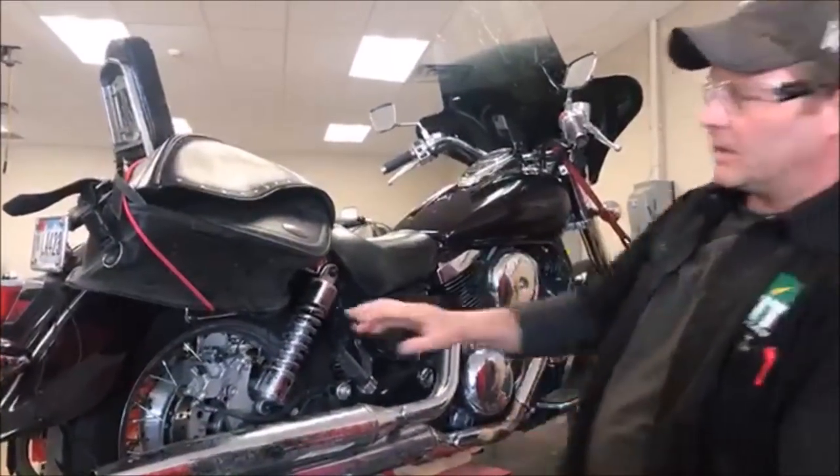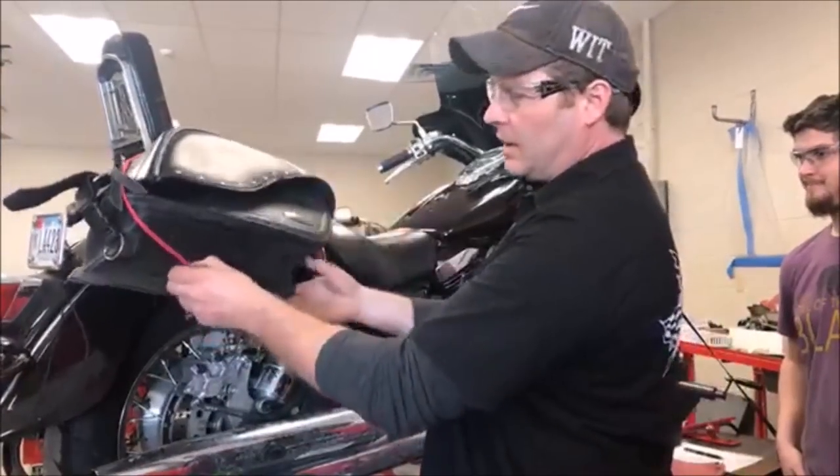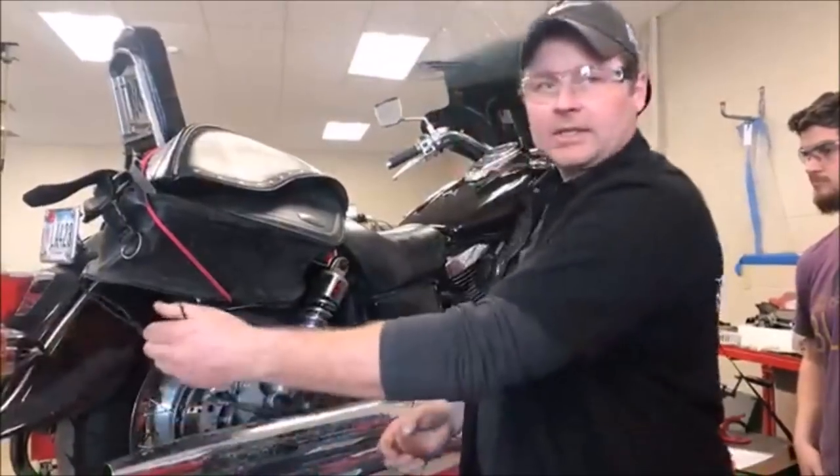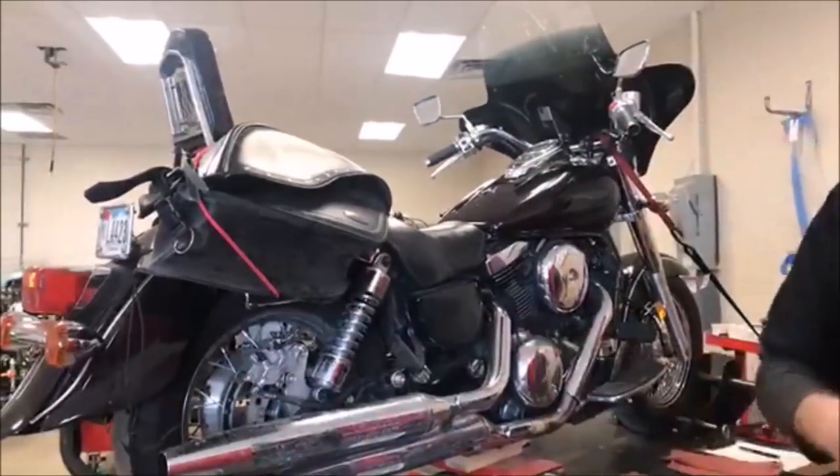What we're going to do is talk about things to make it easier. Instead of taking your saddlebags all the way off, you can see how we bungee corded them up, which meant just taking off one strap instead of the whole thing. We just want to be able to see what we're doing.